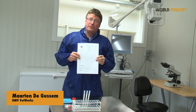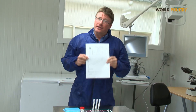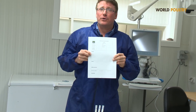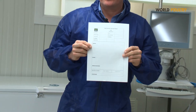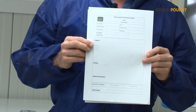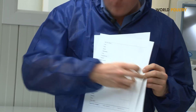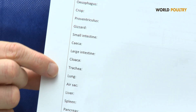What is very important when performing necropsies is to make a good recording of all the findings you have. Therefore an appropriate necropsy form is essential before you start performing your necropsy. In the necropsy form you identify the flock you're assessing and also make sure that all the organs that you want to assess are mentioned on the form so you don't miss one of them.